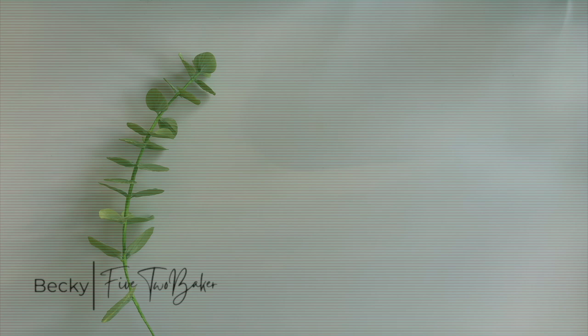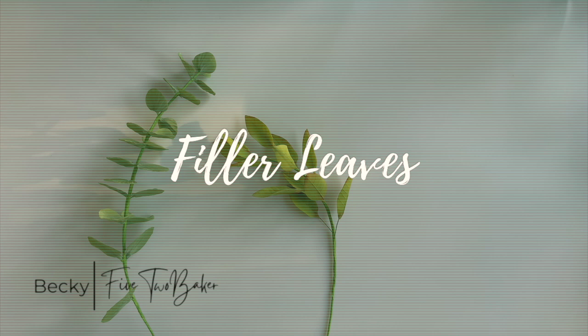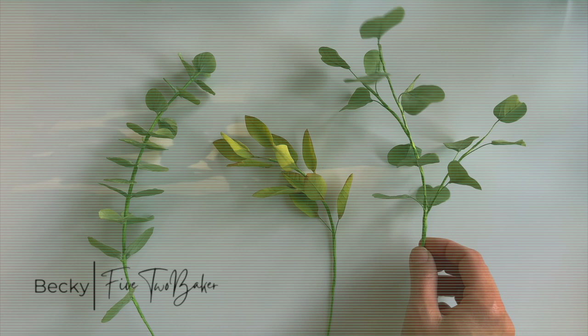Hey guys, Becky here, 5-2 Baker. Welcome back. This week I'll be sharing with you how to make three different eucalyptus leaves for all of your cake decorating. There are so many different varieties and they add so much to the look of the cake or any floral piece you have. So let's get started.